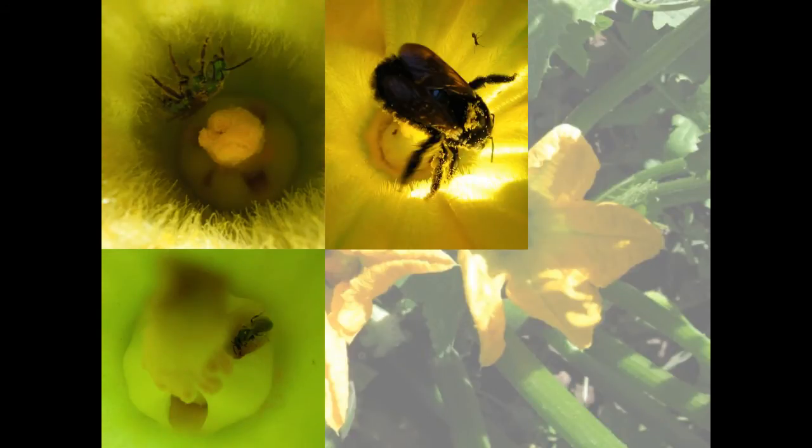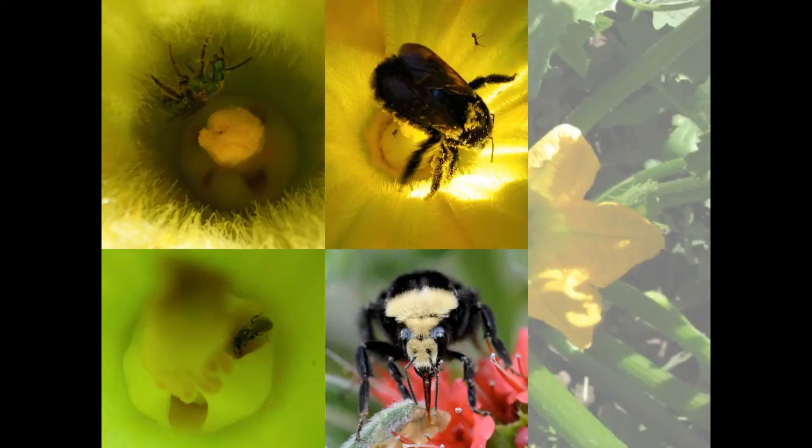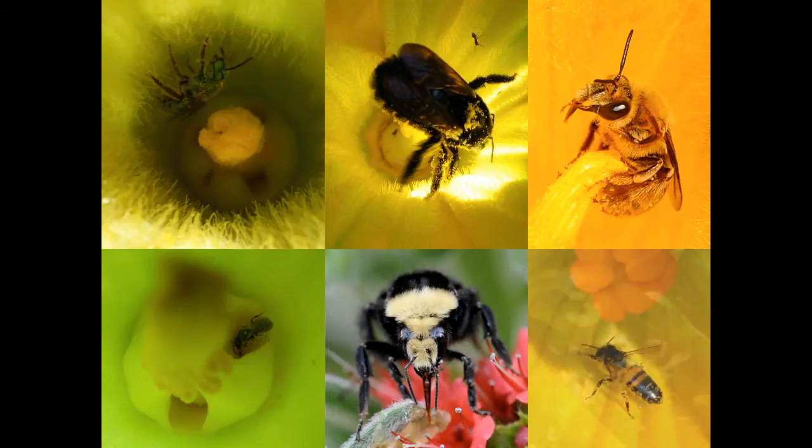You might see green sweat bees, tiny dark sweat bees, large carpenter bees, fuzzy black and yellow bumble bees. This is actually a picture of a bumble bee from California, but if you live on the east coast, you'll see different kinds of bumble bees, and of course you might find some squash bees and honey bees.